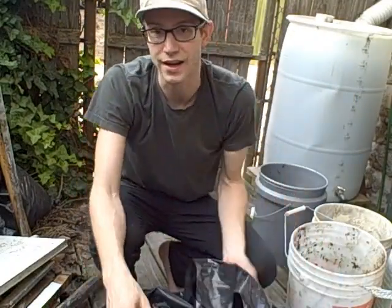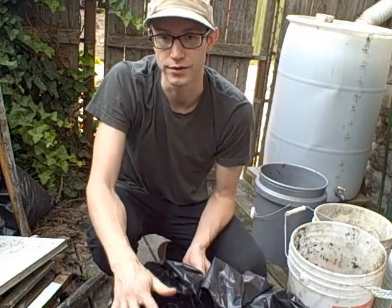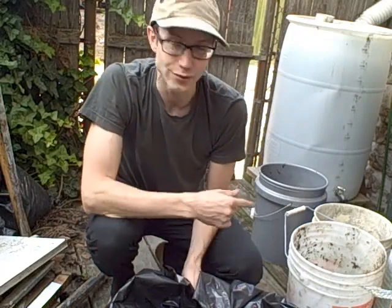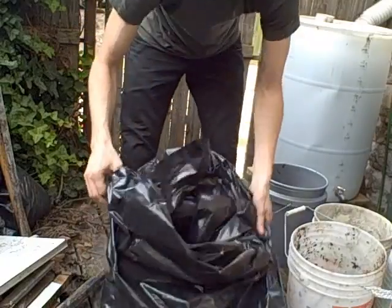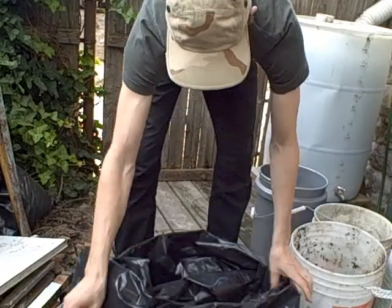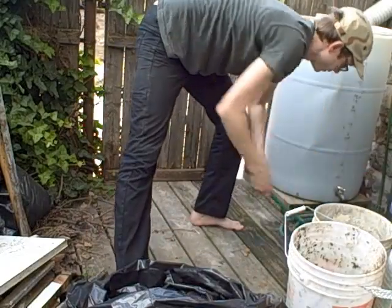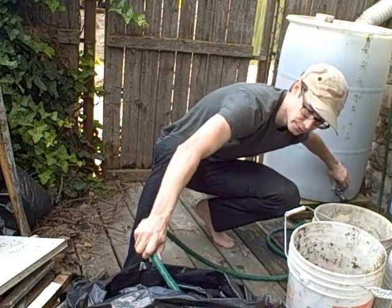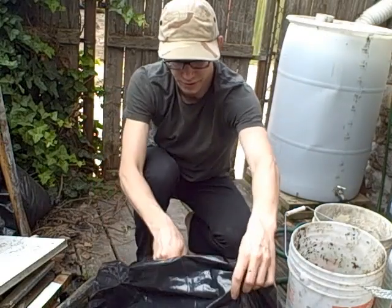So the last step — we're going to add water, so that the contents are basically moist, but we don't want everything soggy wet. The food scraps I just added were pretty darn moist, but I'm still going to add a little bit more just because of all the dry yard waste. I'm going to reach behind me to my trusty rain barrel — just a little bit.